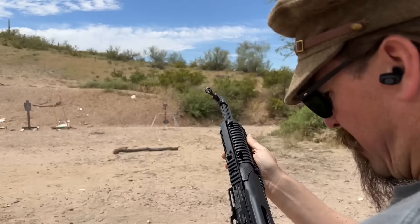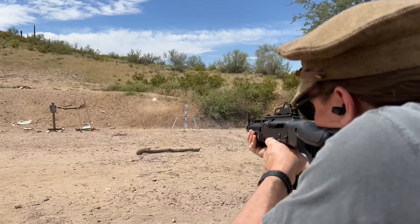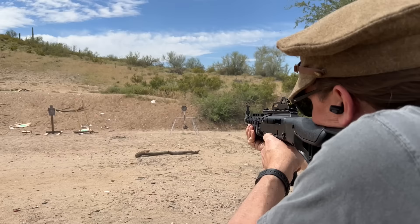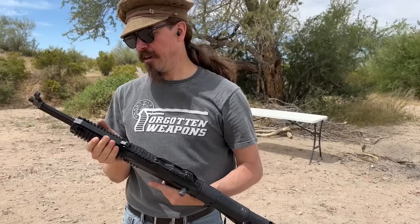Well, maybe it doesn't get that much more from a carbine barrel. Close enough. It's a fun little carbine.